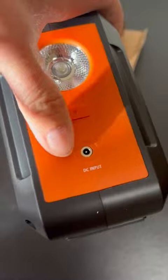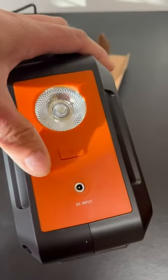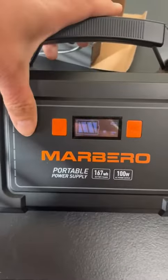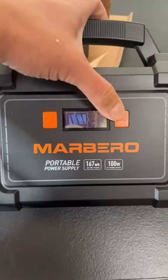On the back is actually where you charge it — your input. And then this is going to be your light. Actually, I think I have it turned off. So you turn it on and you turn it off, and you have the alternating current.